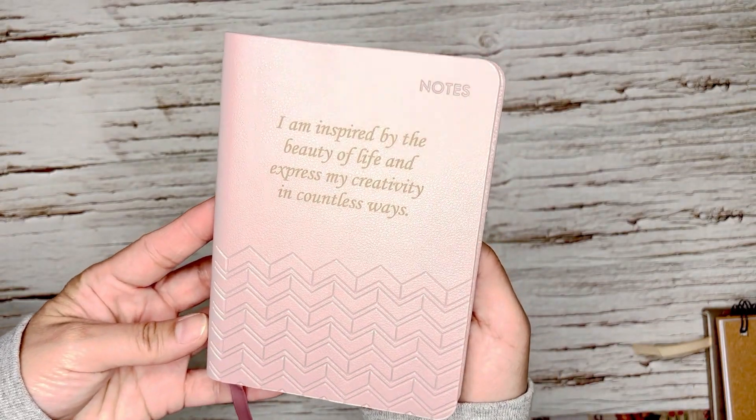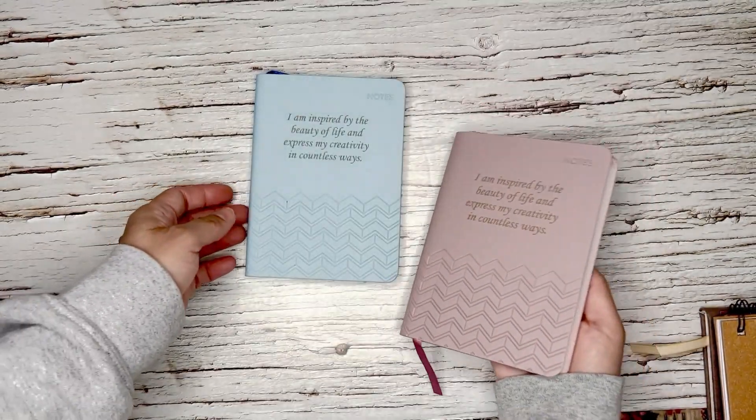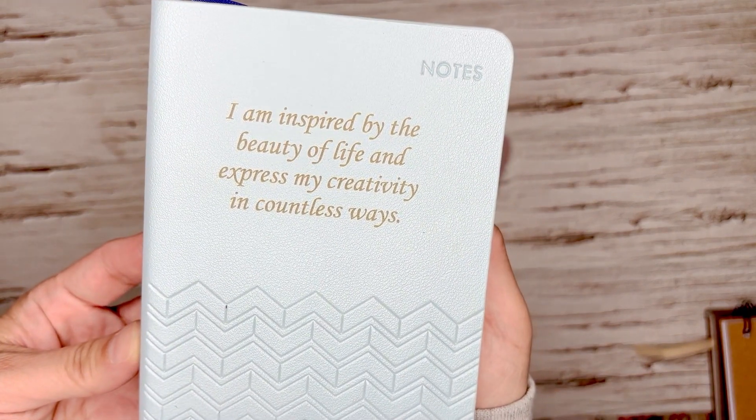I also engraved these very cute notebooks with a different quote. I am inspired by the beautiful life and express my creativity in countless ways.